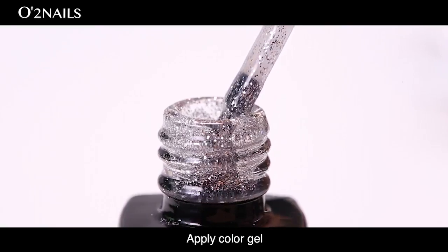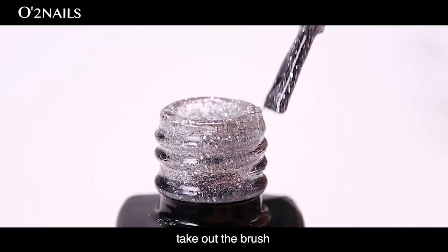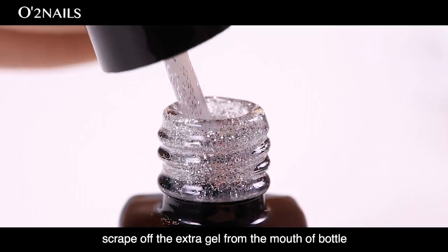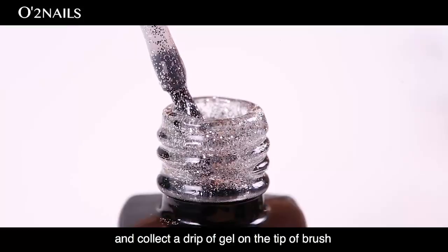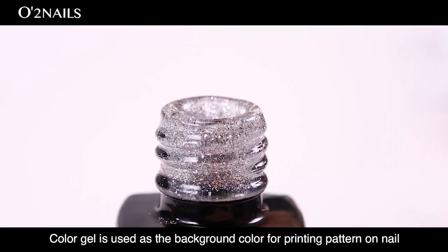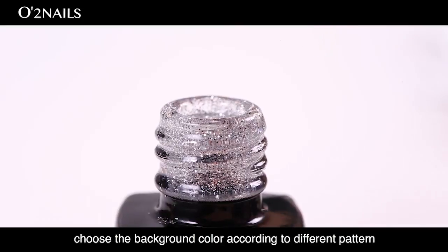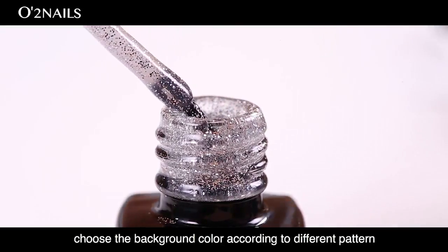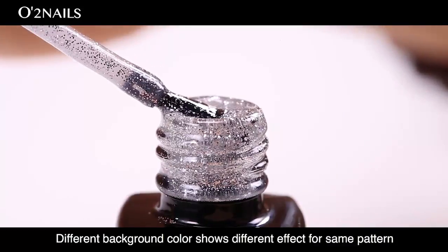Apply color gel. The next step is to apply the color gel. Take out the brush, scrape off the extra gel from the mouth of the bottle, and collect a drop of gel on the tip of the brush. Color gel is used as a background color for printing patterns on the nail. Choose the background color according to the different pattern, as different background colors show different effects for the same pattern.